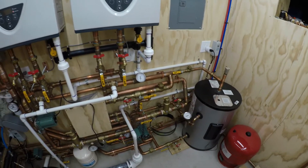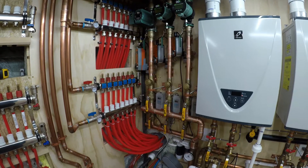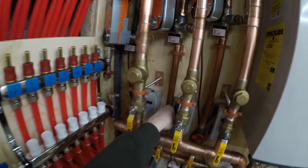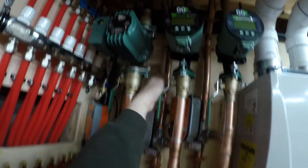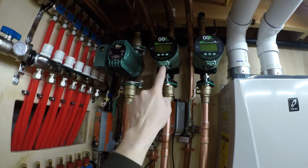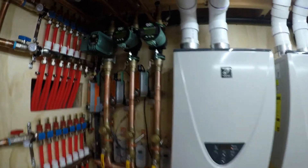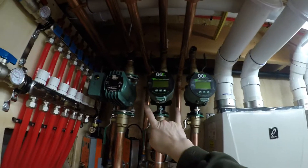Then it's on to electrical. I have the aquastats mounted — I did that before putting the supply header in because it was easier. These aquastats all have a probe that will run up and be on the return of that zone up here. There's also a probe from this pump that I'll put nearby on the pipe — probably on opposite sides but close together so they're reading at the same point. These two zones will get probes for the pump on the return.